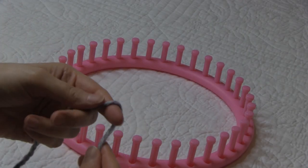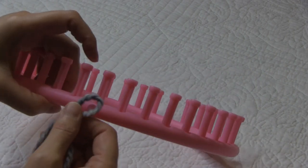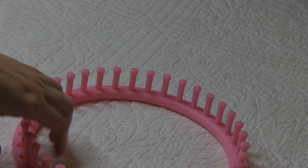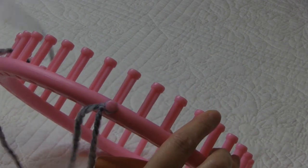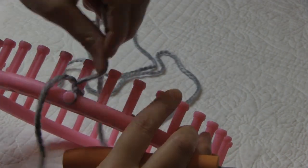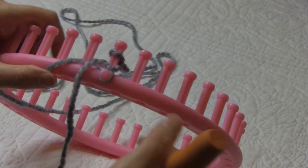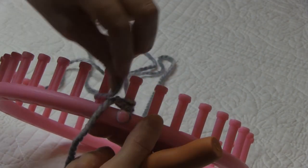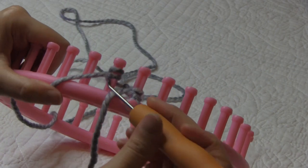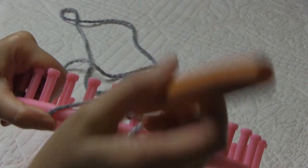To begin our hat we're going to start with our cast-on. I'm going to make a slipknot and place that slipknot onto the anchor peg and secure. Today I'm using a double e-wrap method of cast-on; if you would like a different method you can use that as well. To do the double e-wrap method, we're going to take our working yarn and go behind peg one, wrap it twice, knit off, and then gently pull our working yarn. So behind the peg we're going to wrap it one time, two times, and then knit off. Continue on all the way around for your cast-on and meet me back here, and then we'll begin the brim of the hat.